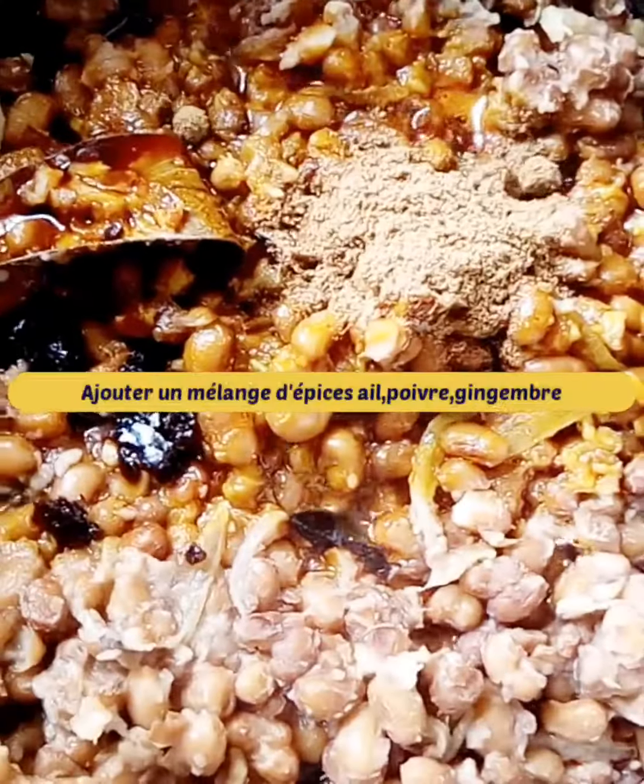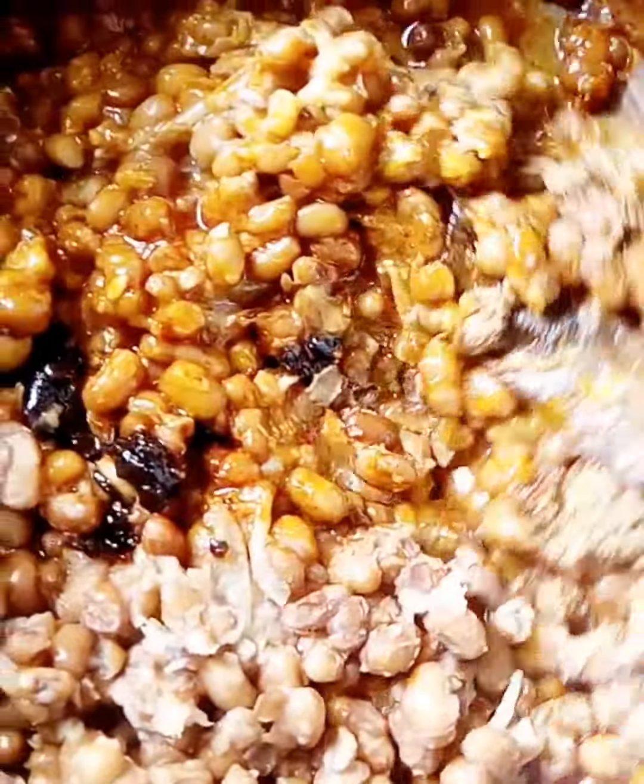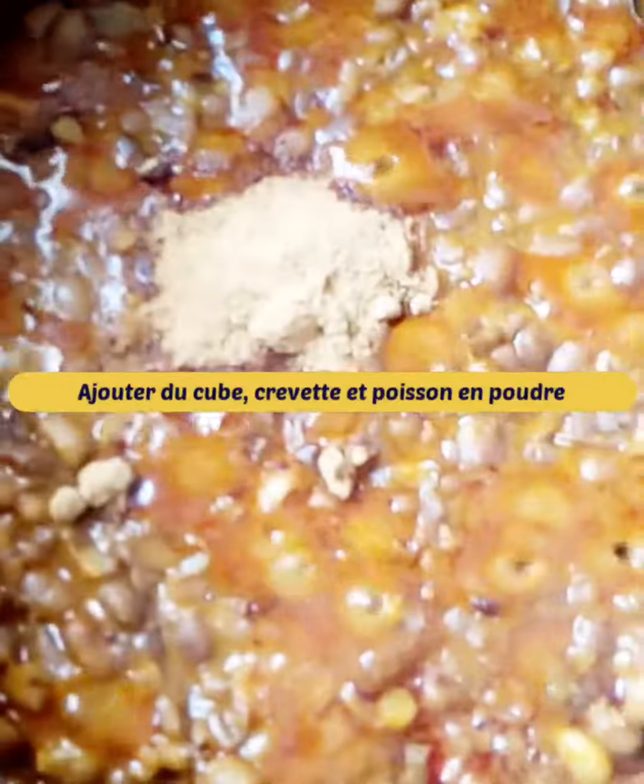Then pour red oil, a mixture of spices: garlic, pepper, ginger. Mix and add cube, shrimp and fish powder.